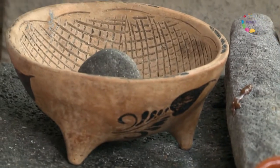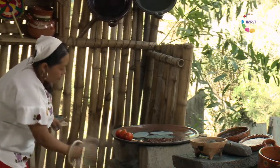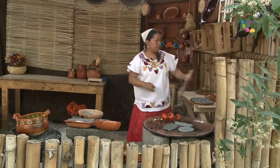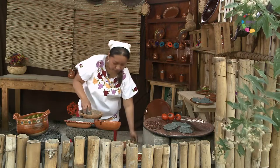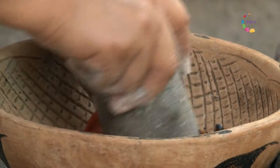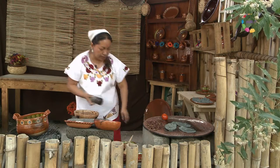Entonces, vamos poniendo a tostar los chapulines. Y vamos a elaborar ahora nuestra salsa de chiltepín, primero las partes duras. Y ya está aquí la salsa.